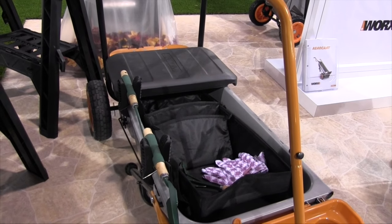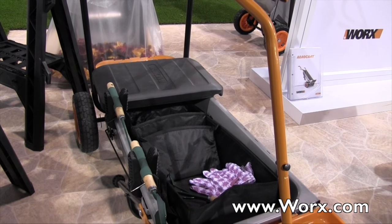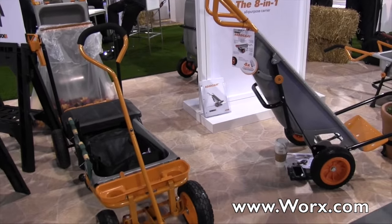These accessories are just a few of the many more available online at WORX.com. Thank you, Caroline. We are at the National Hardware Show 2015 looking at some of the cool new things.